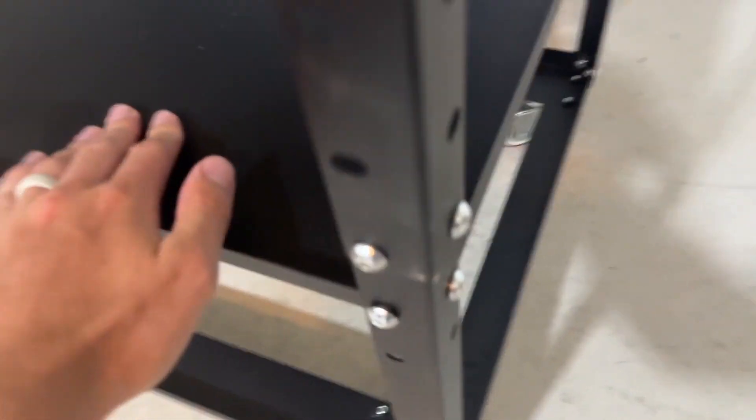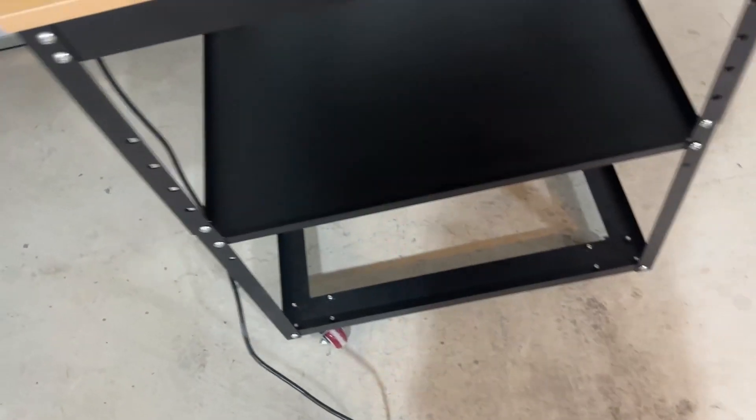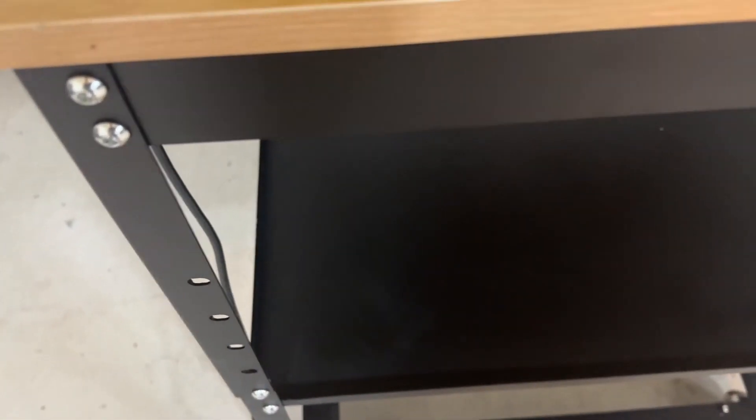The wheels roll really well in any direction. On the wheels, there is a lock so you can lock them if you want. I like that there are lips here — you can see there is an edge, so if you're putting screws or anything on the bottom part, they're not just going to roll off. You can also adjust the height — if you wanted it a little shorter, you could put the legs inside as well.